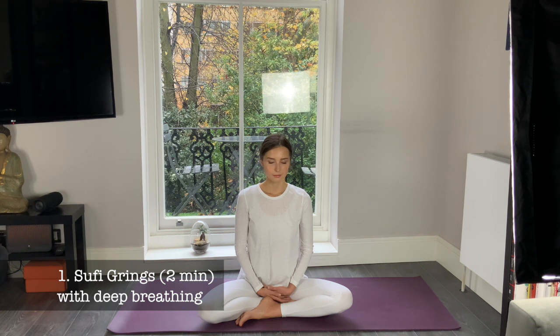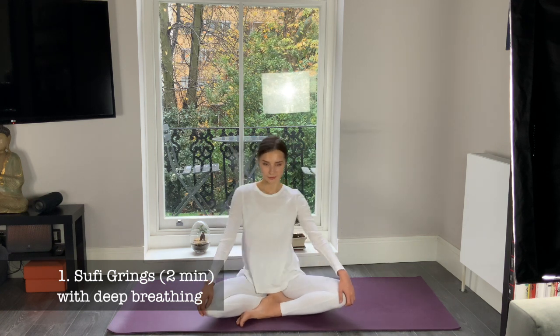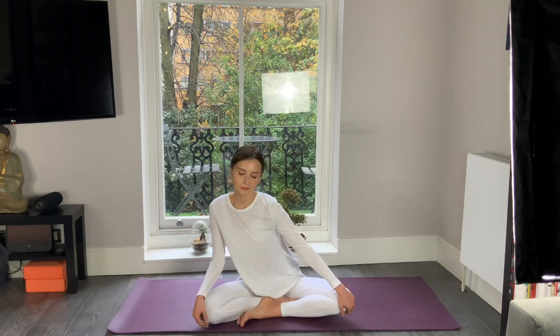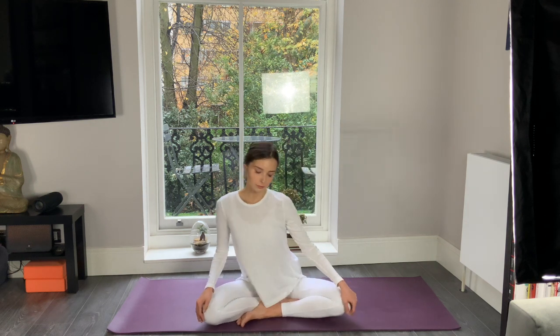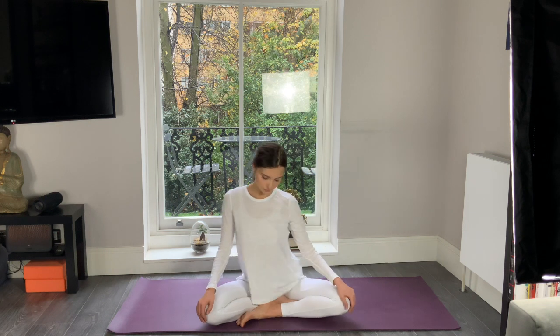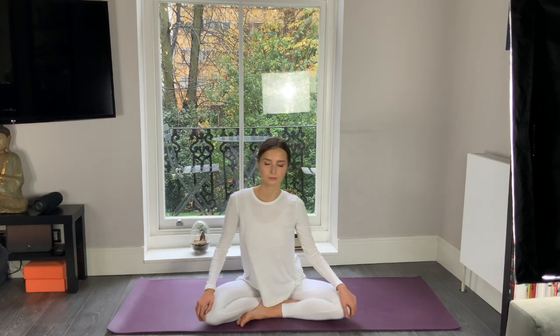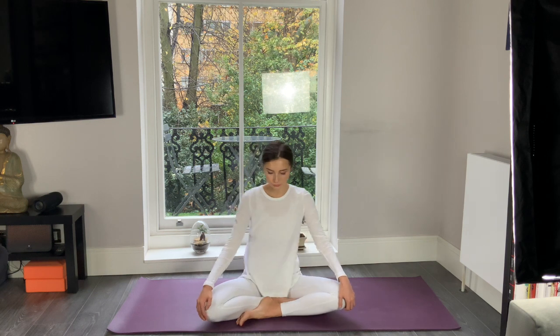Our first exercise today is Sufic rhythm with deep breathing. First, bring your palms to your knees and we start rotating to the right side in big circles — inhale to the front, exhale to the back. Keep your eyes closed and focus at your tummy, at your navel point. Inhaling forward, exhaling to the back — inhale, your belly is going out; exhale, you press the belly button into your spine. Slowly and deeply breathe, and with this movement you're extending your breath in and out.